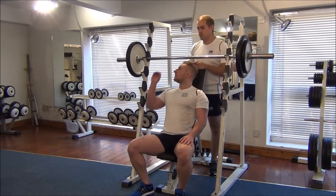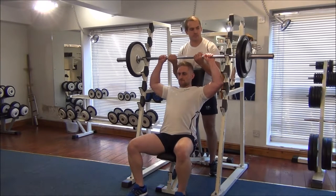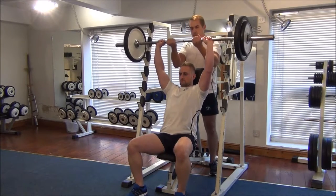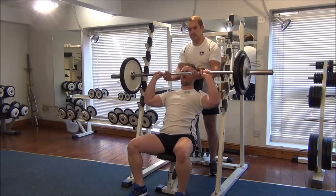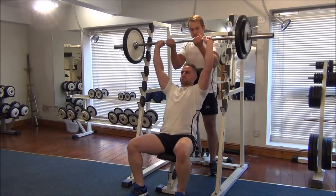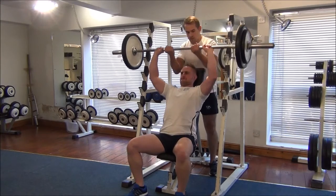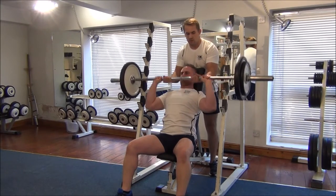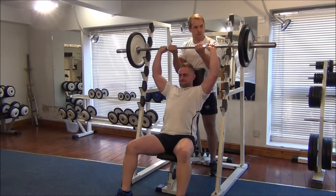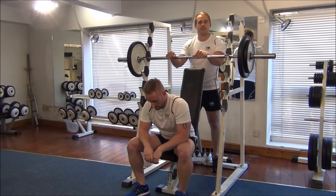So Martin, if you just want to take care of the bar — I'm going to assist Martin by lifting the bar up, and he's going to lower it around 3 seconds down. One more. So there you have it: negative training from military press.